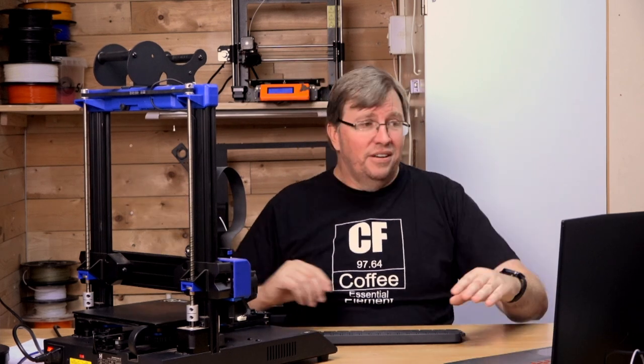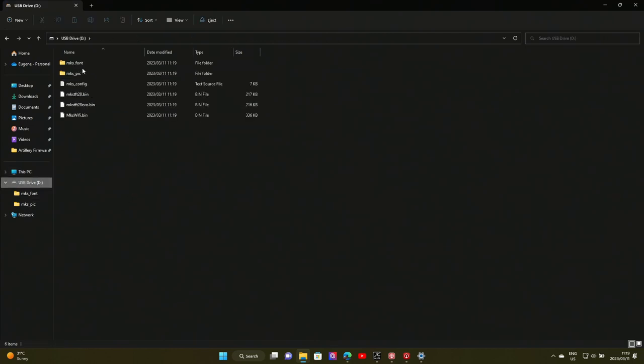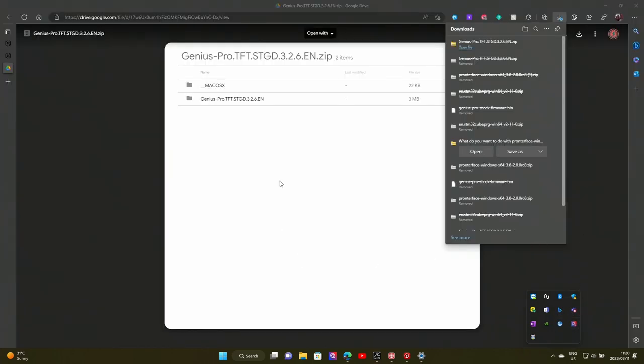While that's copying across, please if you like what we're doing here, hit subscribe. If you like the video, hit a like at the end. The channel is growing and I love the new studio. So those have all copied across to my SD card. I'm going to confirm that I have everything there. Once I have that, I'm going to eject the drive for safety — it's always safer to eject the drive so you don't corrupt it. So I've ejected the drive.